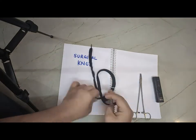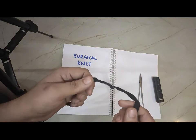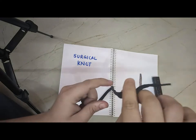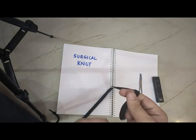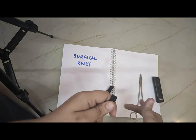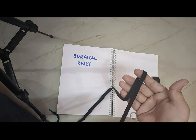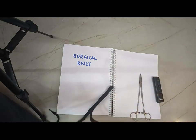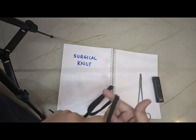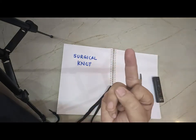You have to be very, very quick. One end you should hold like this, and the other you should hold like this. Now, which finger will work together? The middle finger.